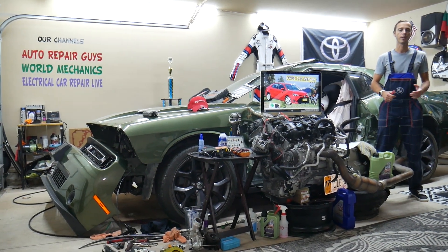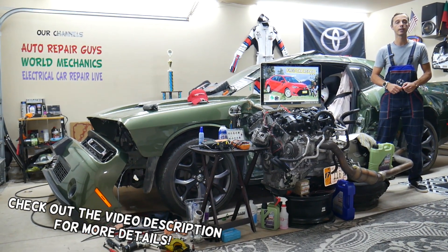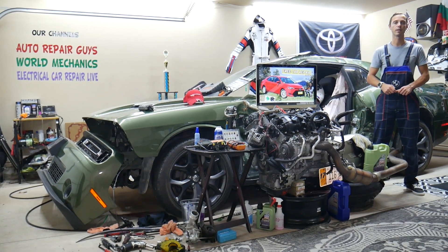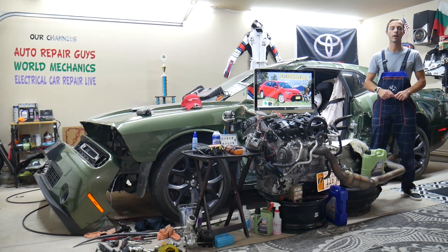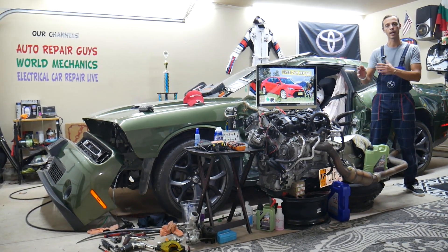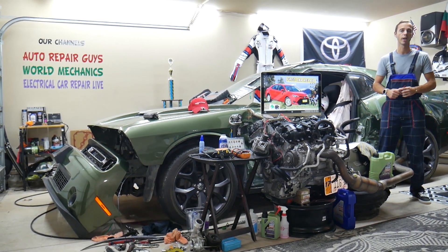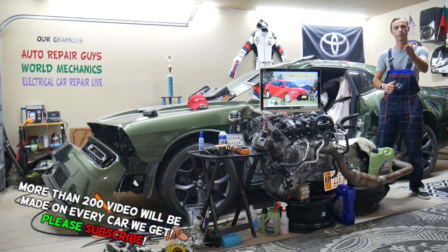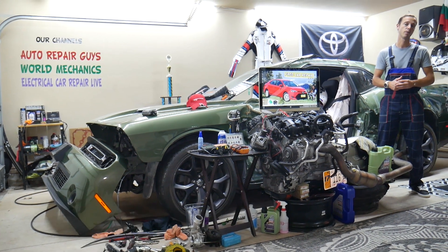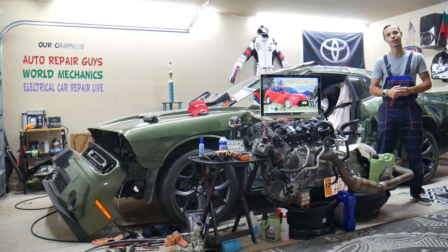Hey guys, welcome back to Free Car Repair. Thank you for watching and subscribing. Today's video will be super helpful for anyone with a Toyota Corolla from that generation, year 2013 to 2019. If you have a hatchback and need to find where the fuse for the rear windshield wiper is located — we'll cover that. We'll also explain which fuse to check, where to buy cheap fuses and relays at a good price with quick shipping, and why it's important to always test fuses and relays. Make sure to stay until the end.